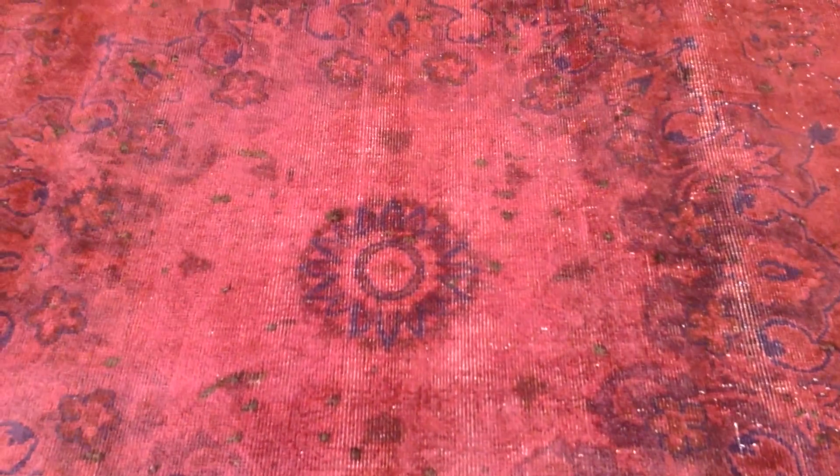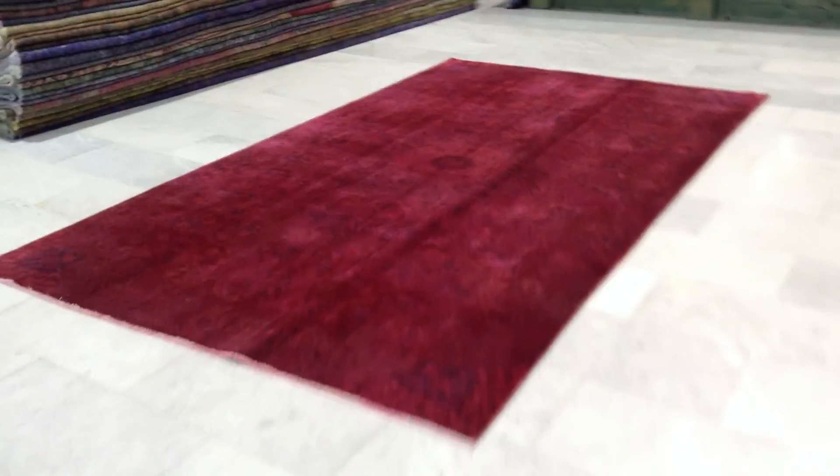I'll show you again from this part. If you have any questions about this carpet or any other carpet in our collection, we'll be happy to assist you in any way we can.